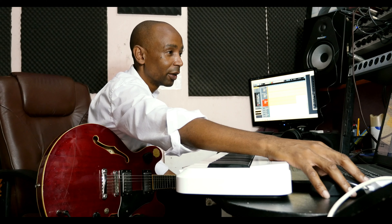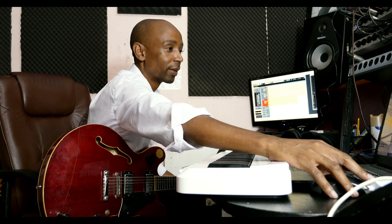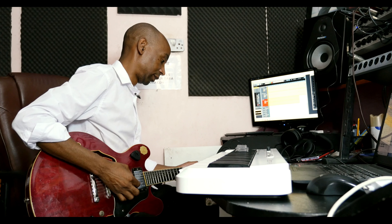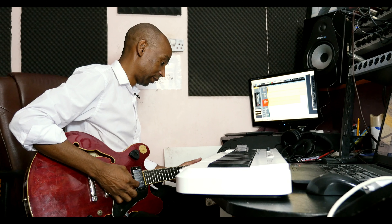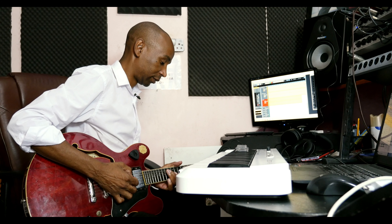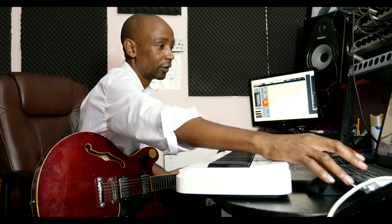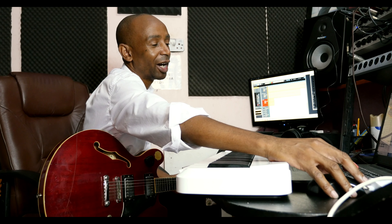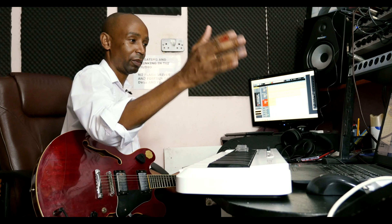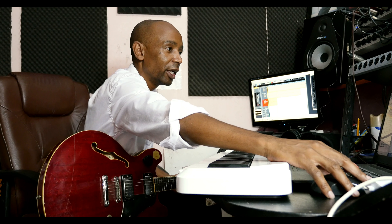The next thing that we added was the rhythm guitar. I was sort of harmonizing the bass guitar, and then after a few lines I was moving away from the bass guitar lines and playing something different.